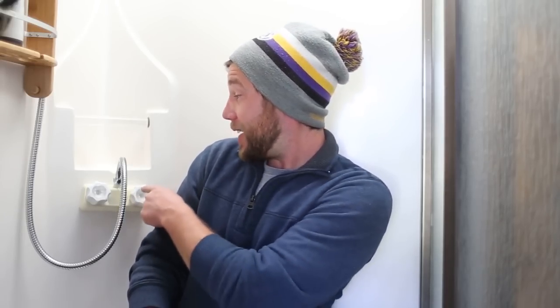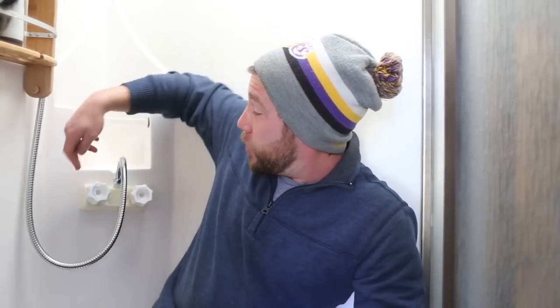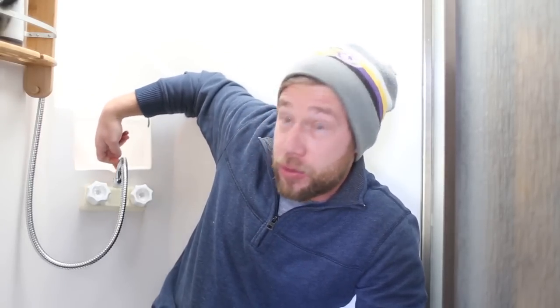One thing I do want to note is that every RV is different, which we've talked about plenty of times before. As I've done research into how to change out shower faucets, I've really seen two different kinds — one is like ours here, and then there's another one that comes with a bracket that goes around the faucet and actually screws in. We don't have that, so what we're going to need to do is go ahead and detach it from the back and slide it in.